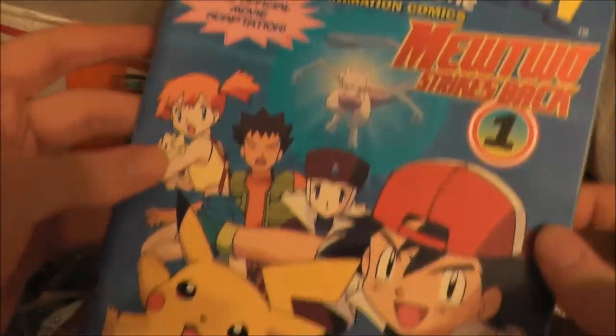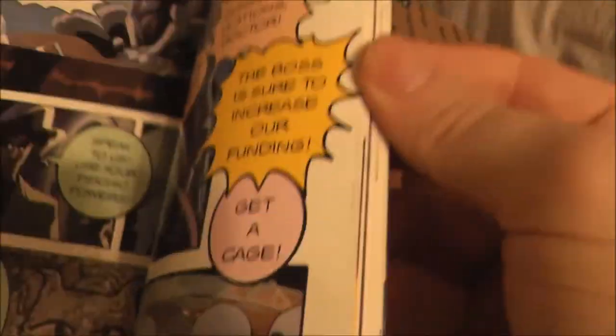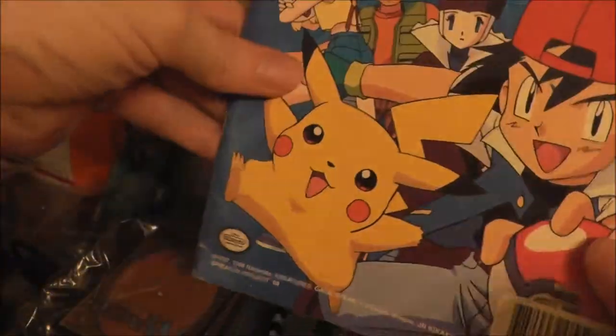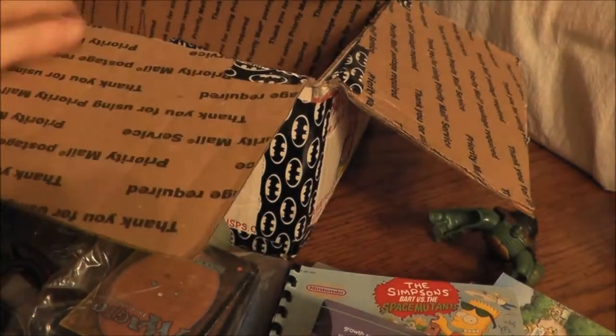Another comic book based on the first Pokemon movie — Mewtwo Strikes Back. Nice artwork, but not a Pokemon fan, so back in the box. Hey, Jungle Rat Rob — you like that Pokemon stuff, right? We'll see.